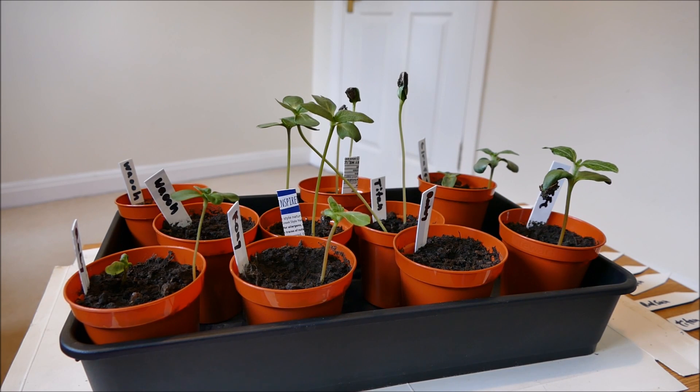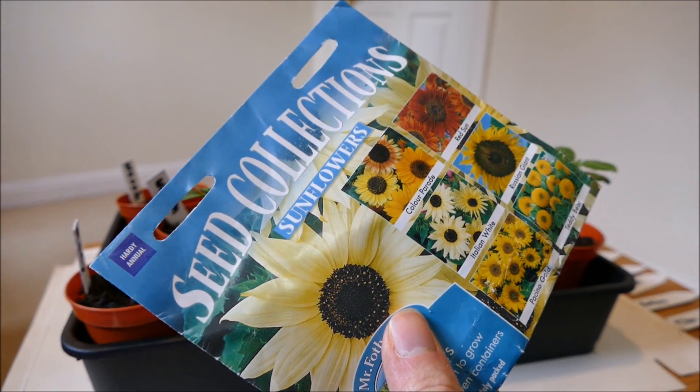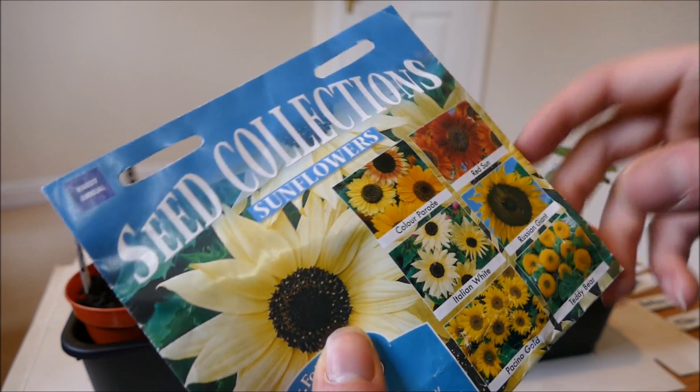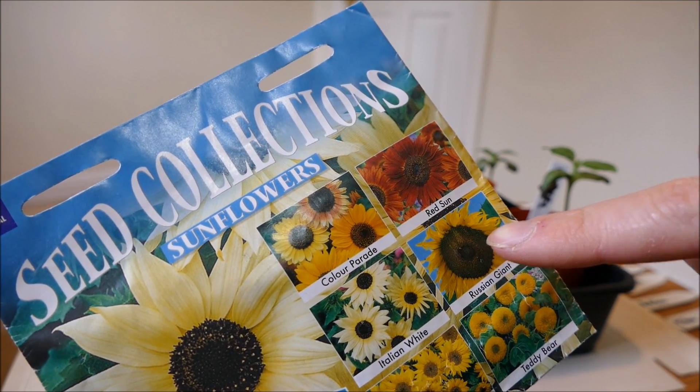I'll also be planting some new seeds using my old packet from last year. From this packet I'm choosing the Russian Giant, just because that's a really big classic sunflower that a lot of people grow — one of the largest sunflowers and quite a good one.